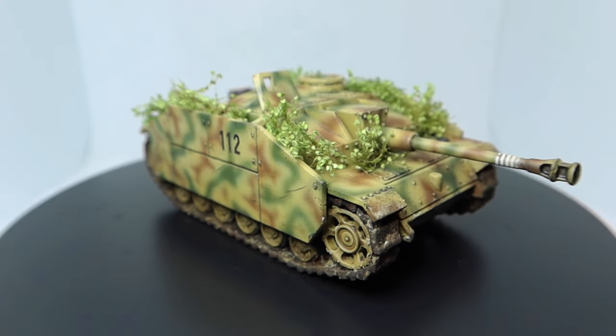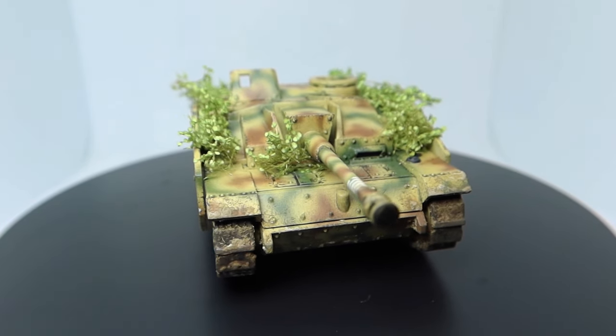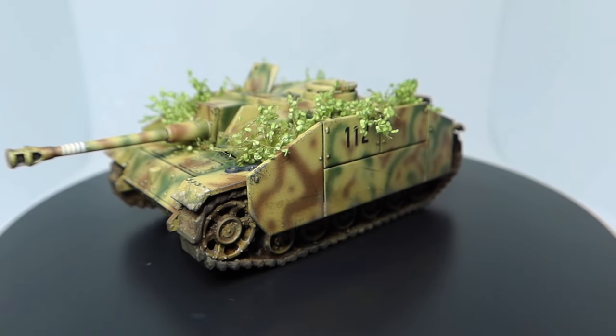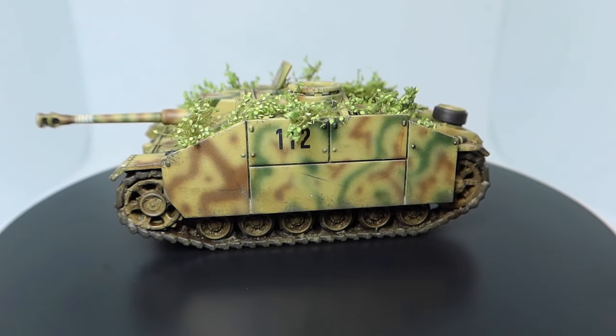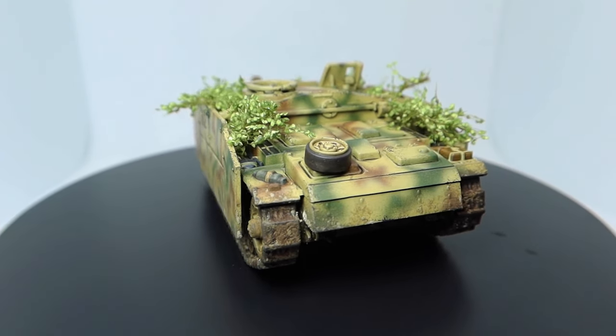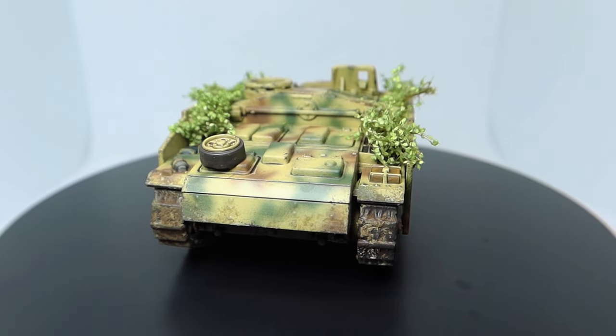Coming up in today's video we take a look at a Plastic Soldier Company 1/72 German Stug, and I guide you through how I paint it from start to finish. Airbrushing German camouflage can sometimes be rather daunting and also a little tricky, but I explain how you can overcome these obstacles in this video.